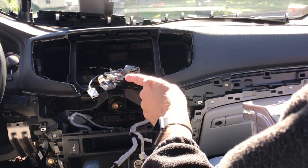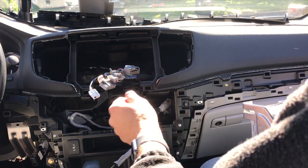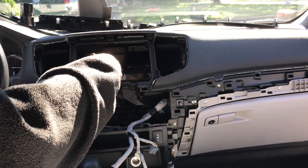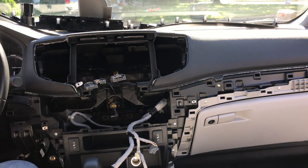This is your radio harness, this is your GPS, this is your antenna. I just ran the microphone for the new stereo — I put it right here, fed it through, and tied up the excess. That's going to plug into the back of the radio where it says mic. Very simple.